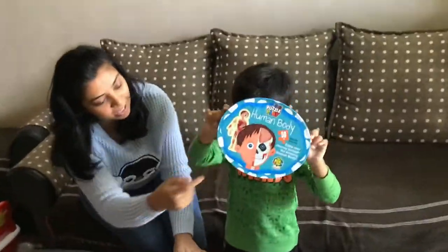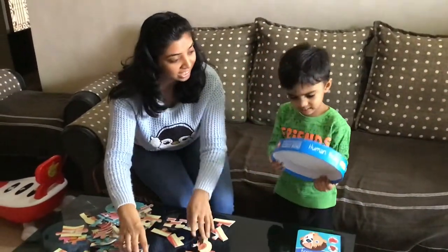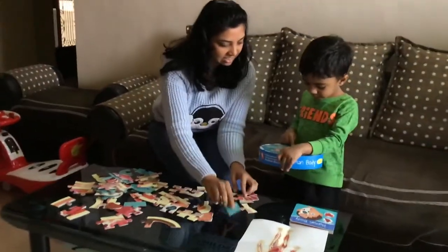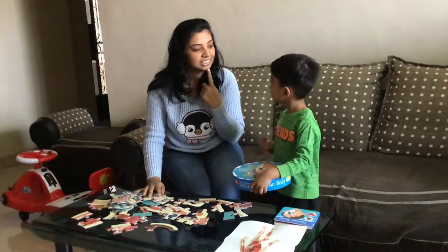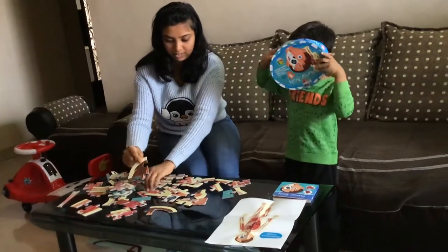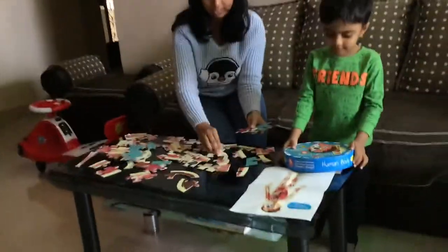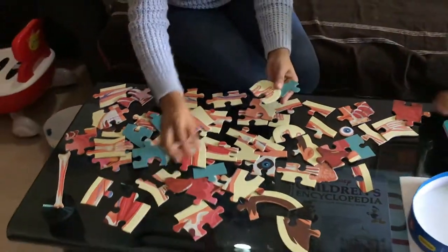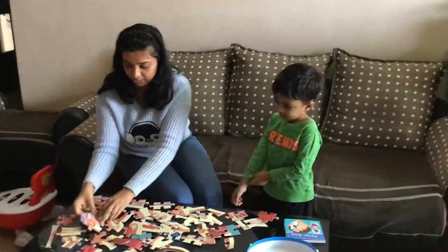What is this? What is that part of the body called? That is your head, and that is from your eyes, and that is from your mouth, and that is from your chin. You can see there are different pieces here. I think these are a bit advanced for a three and a half year old, but let's see if he is able to pick something up from it.